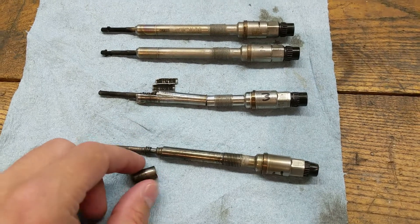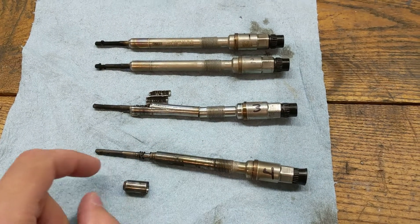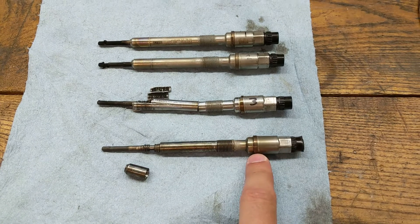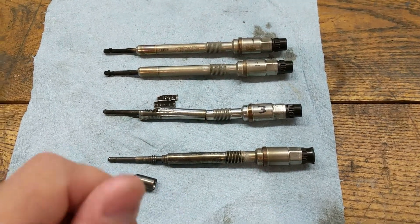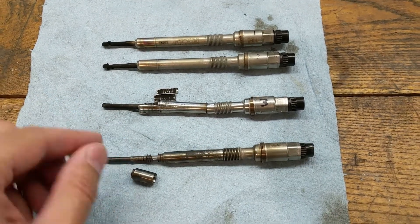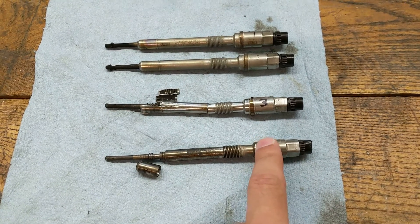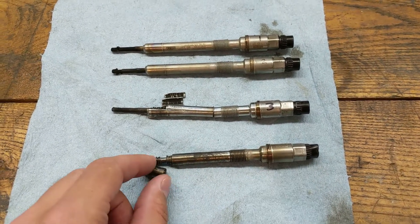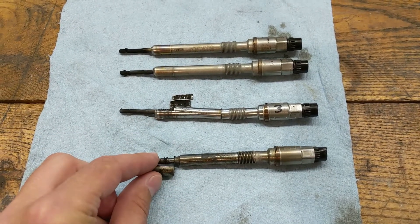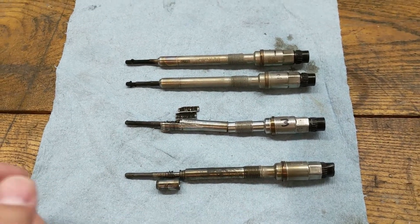I thought, geez, that thing is toast. So I went to turn it out and I spun it out. I thought the head had separated and it was freewheeling because it was turning hard but not coming out. What turned out was that the cup at the end had actually separated off and I had threaded it out — it was just sitting there.